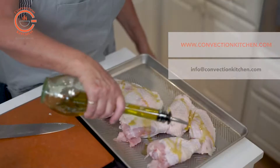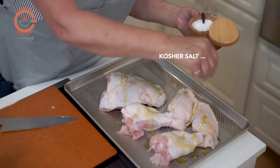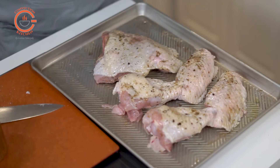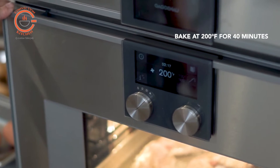Lightly oil and season the turkey pieces with some kosher salt and your preferred dry rub. A few hours or even a day before cooking gives best results. Place the turkey pieces on a rimmed baking sheet and bake at 200 degrees for approximately 40 minutes.